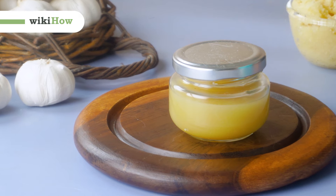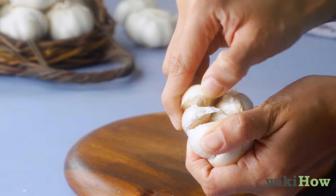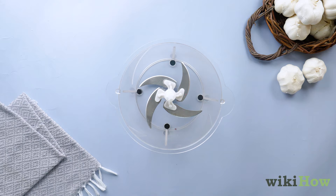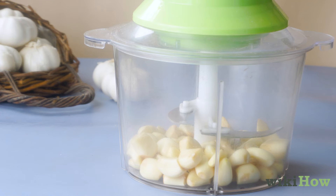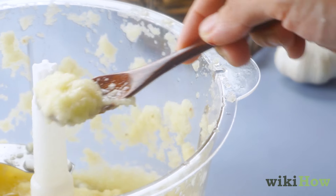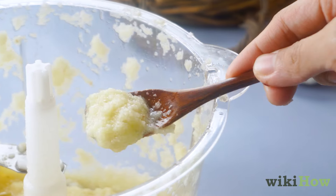To make garlic juice, separate a head of garlic into cloves and peel each clove. Put the cloves in a food processor, then puree them at a medium to high speed until you have a thick, creamy liquid with no obvious chunks of garlic.